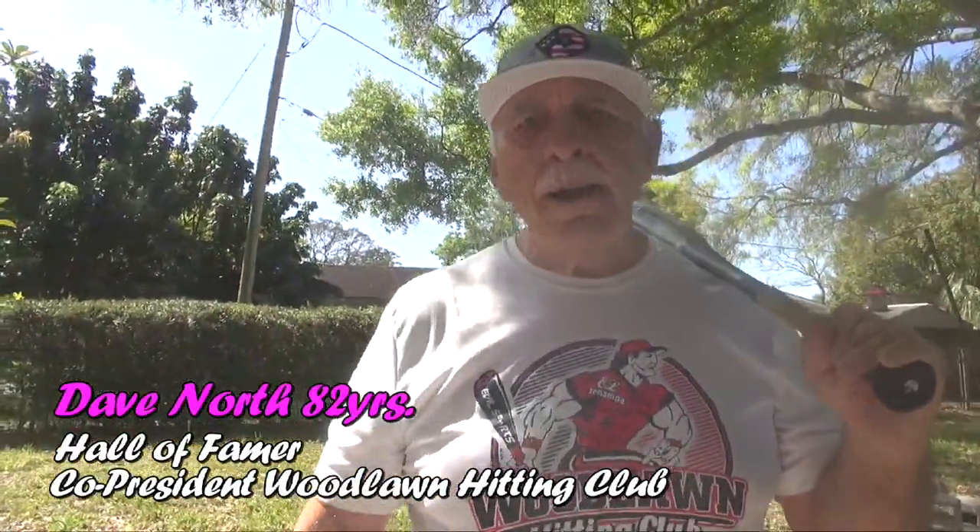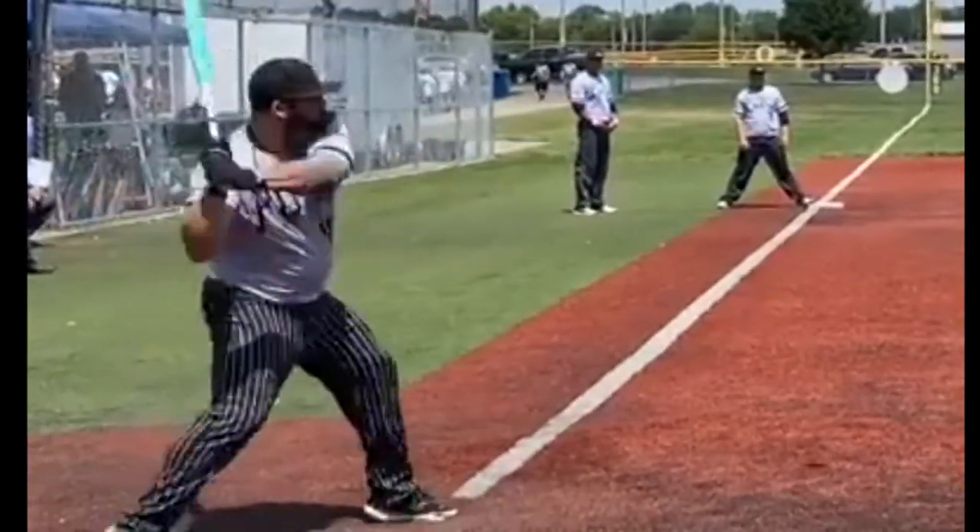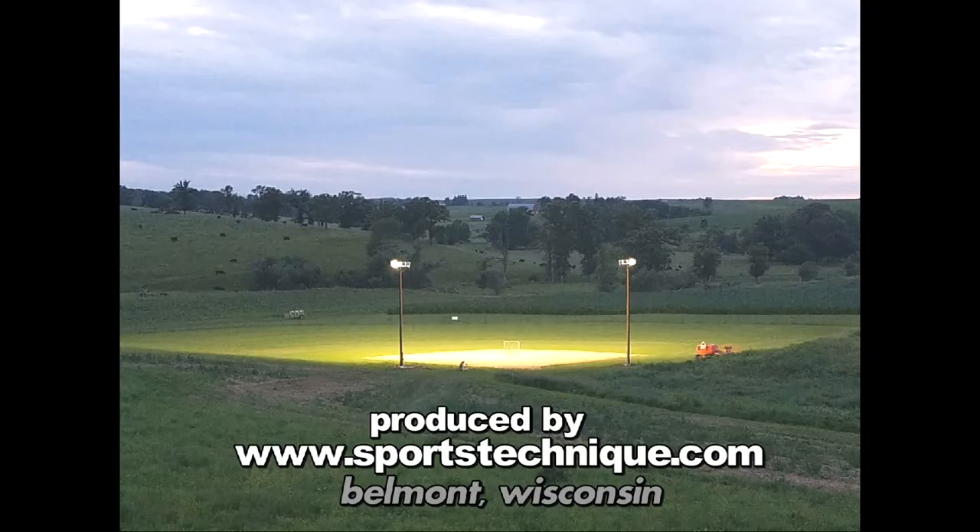I turned 81, had no energy, was loosening the loafers, and had no desire to swing. Then a friend told me about the new DeMarini Senior Nautilus line of bats. Now my confidence is back and I'm hammering away like a 25-year-old. Sweet DeMarinis, my friends!